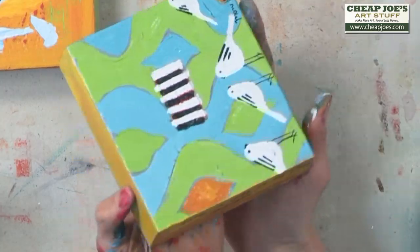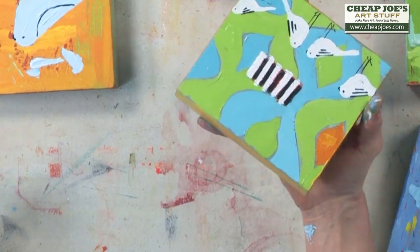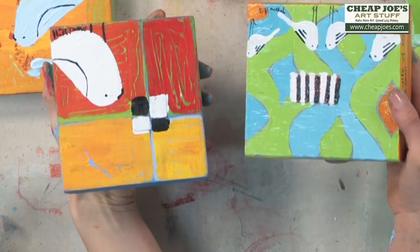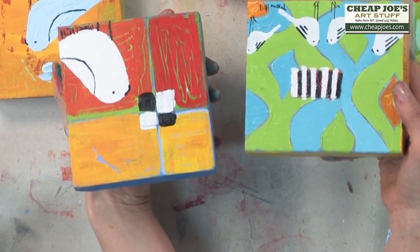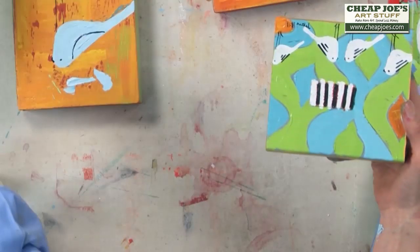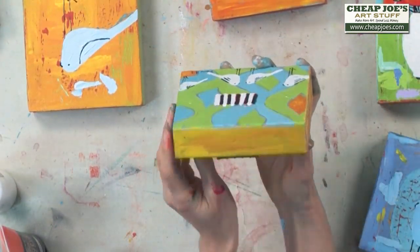I sealed it, so you see there's this shininess to it that this one doesn't quite yet have. Are you able to see that difference? That varnish pulls it all together. So this is ready for a shelf or a wall.